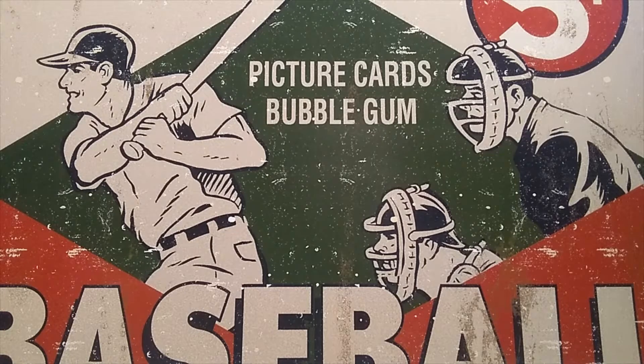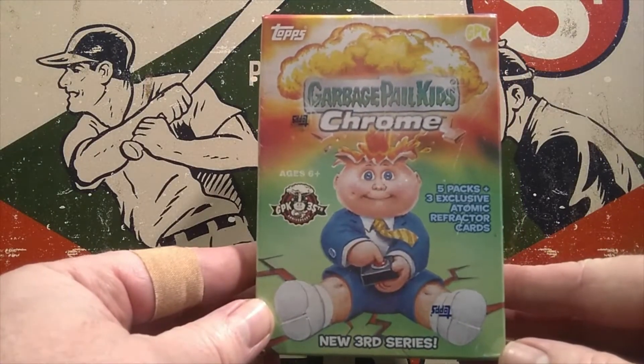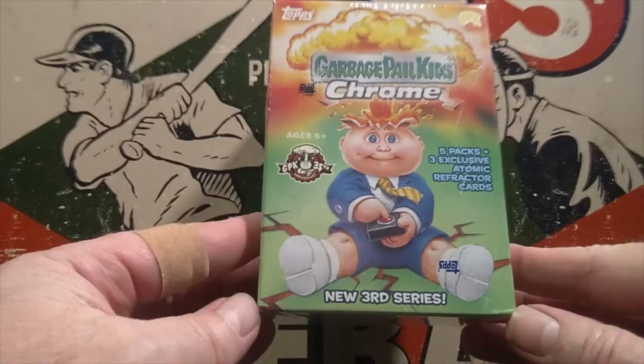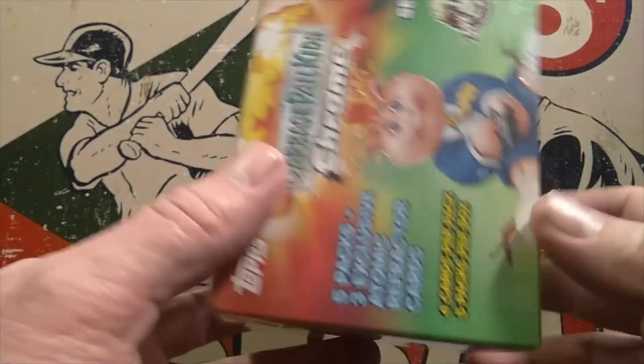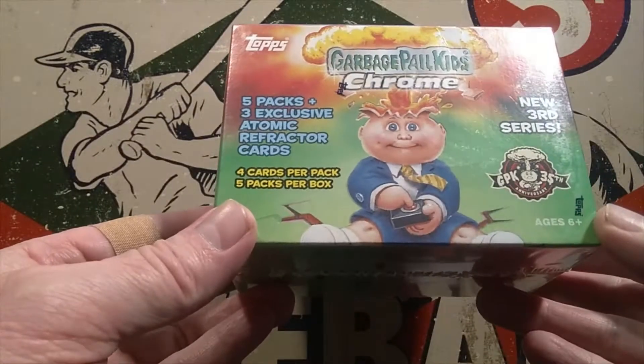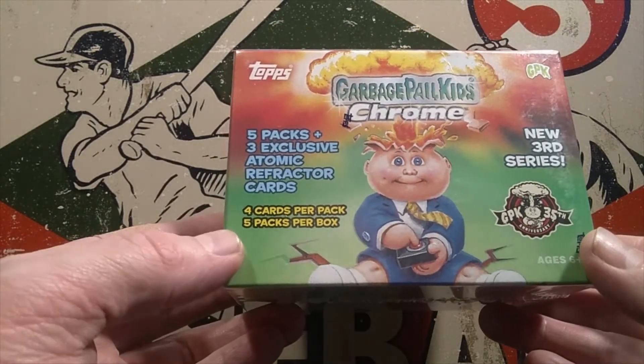Tonight we don't have a sponsor for this evening's opening, but we are going to rip into this box of Garbage Pail Chrome from this year — the new third series. I'm not sure what year this is from; I guess 2020 is when this came out. So we're going to open this one.